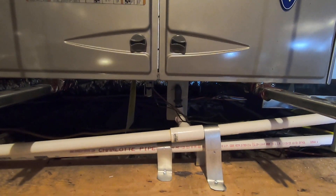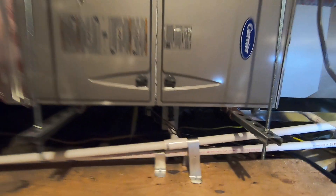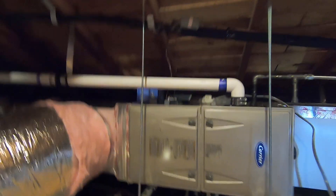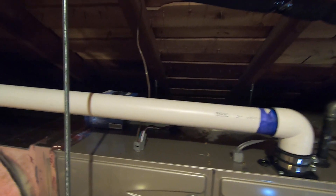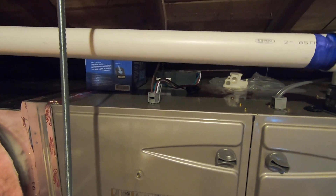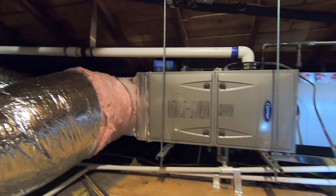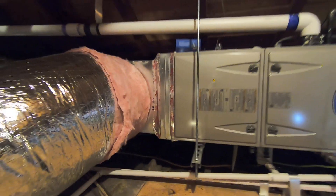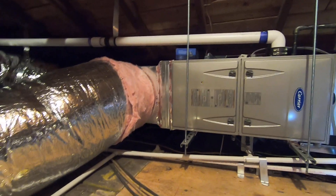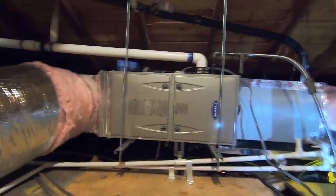On the 95% furnace, you can see it is a condensating furnace — it creates condensation when it runs — so we tap that into the primary drain line. We also did an iWave air purifier, which you can see mounted on top of the furnace, to help with air purification. It also has a one-inch filter rack on this side where the filter goes, so you can come up to the attic to change it. The other option for filtration would be standard filters in the return grills, which we had to cut in with the new ductwork.